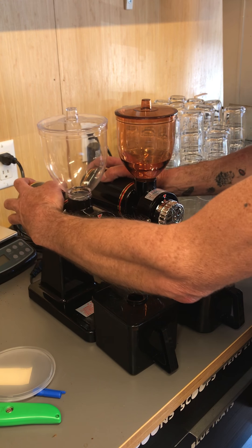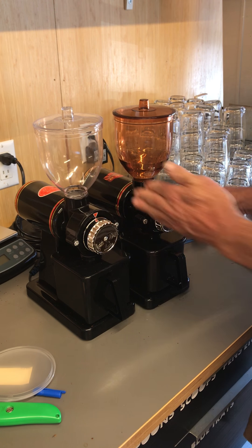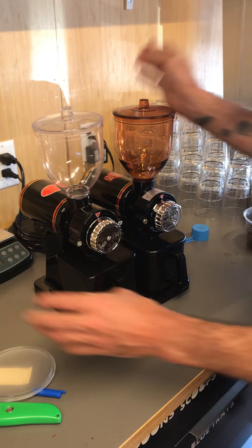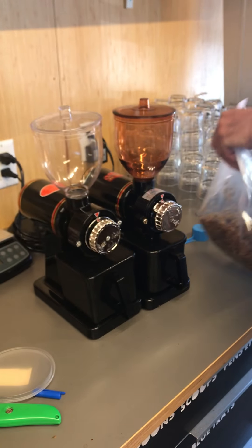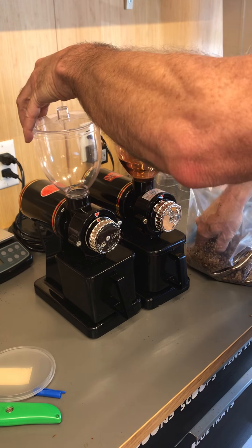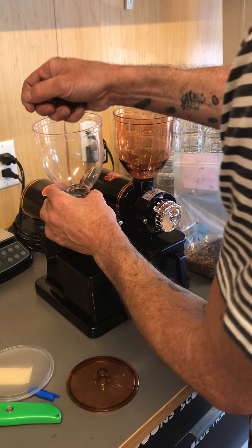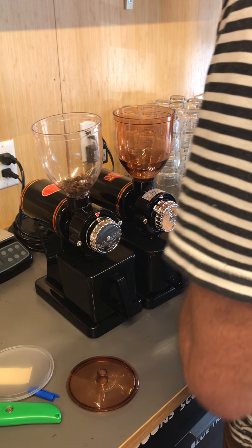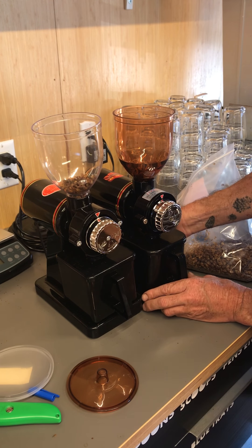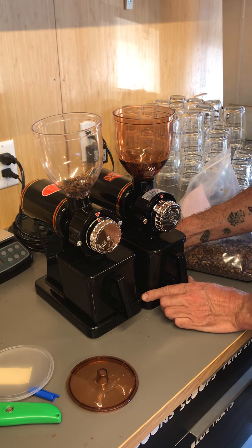I noticed some things right away and was really curious about the grinding and the motors. This is kind of a light roast, a little old. Let me load these up and see how they go. I'm going to turn on what I think is the better quality one first, so you can just listen to it.